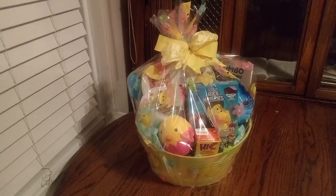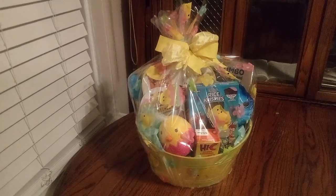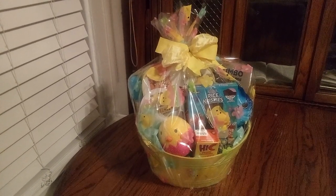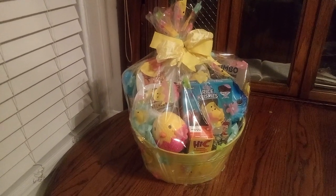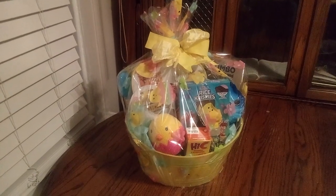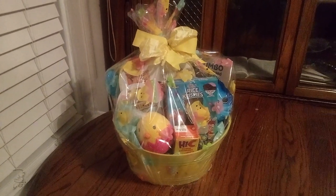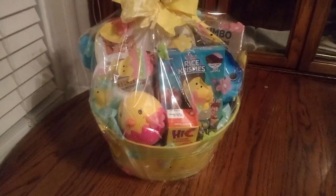Hi friends, welcome back to my channel! This is the Despicable Me boys Easter basket — how about that? Blasting in all that yellow! Let's get a good look at the nice yellow Easter basket.